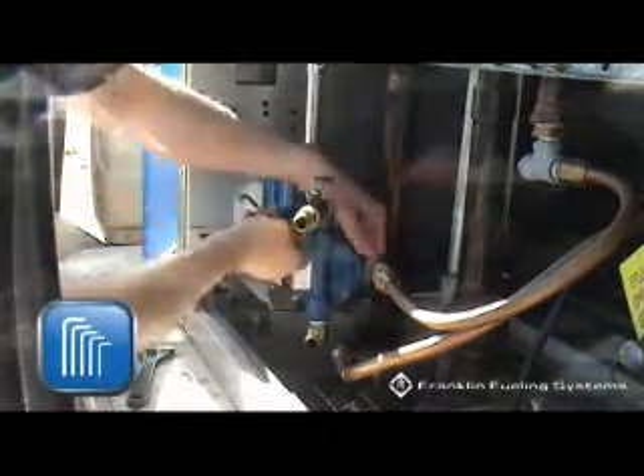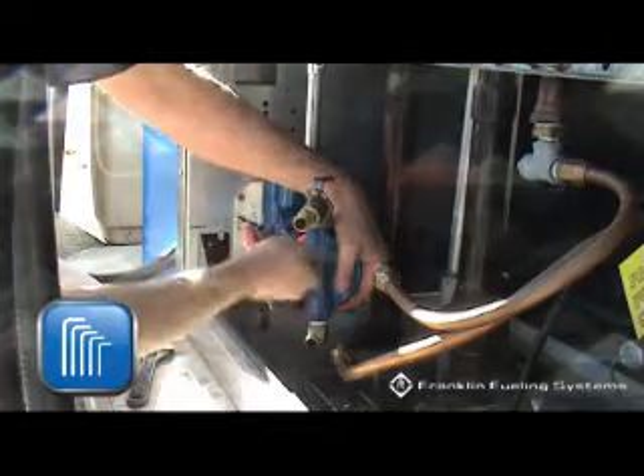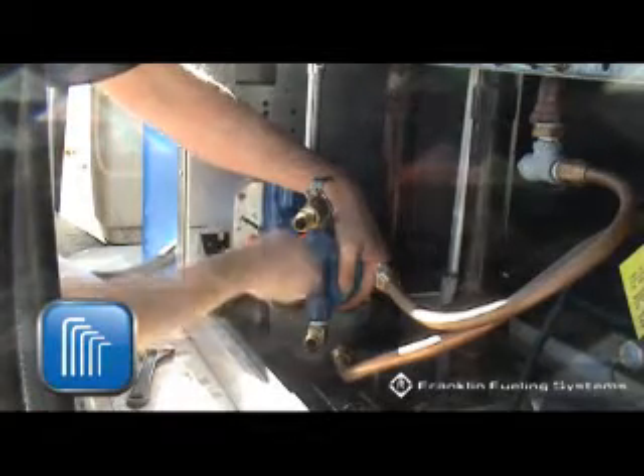Remove the four allen screws and lock washers that secure the pump cover assembly to the pump housing, and remove the cover carefully.